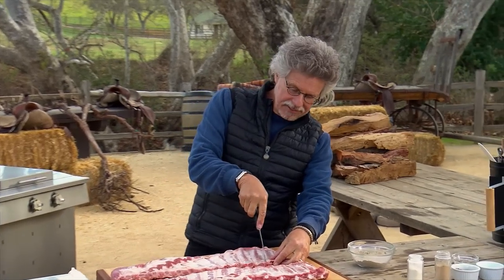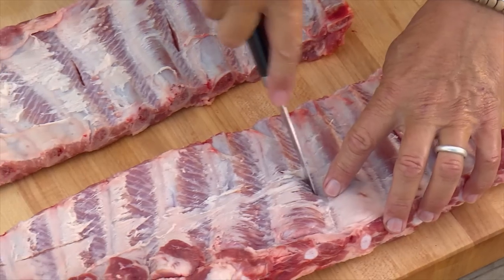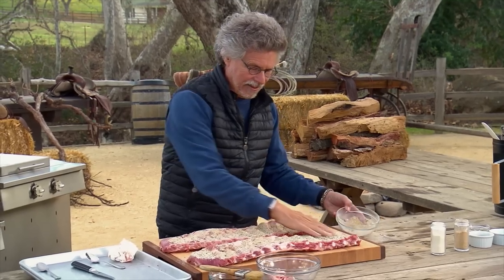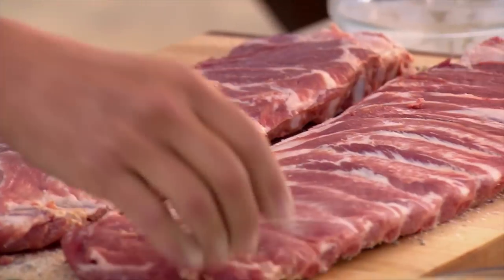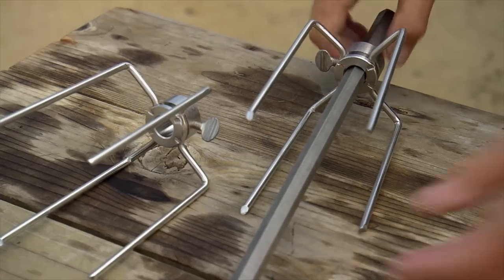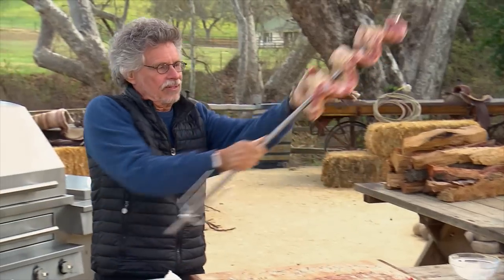Make a series of incisions between every two ribs — these will accommodate the rotisserie spit. Sprinkle the ribs on both sides with the ginger-garlic rub and rub the spices into the meat. Then turn the ribs over and season and rub the other side the same way. Next, thread the ribs onto the rotisserie spit — come in through the slit, back through the slit, and through again. Slide the ribs down.